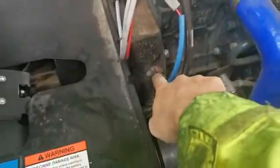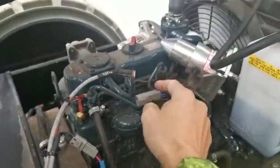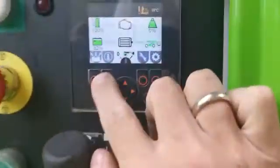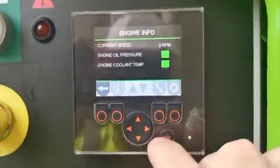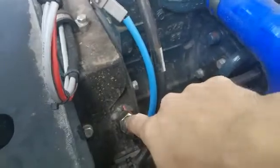I've adjusted the sensor, bringing it a bit closer to the flywheel. I've also disconnected the solenoid so I can see the cranking speed without firing the engine up. Going back into info, engine info, I'll try to start now — still nothing.